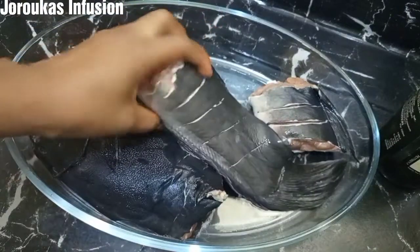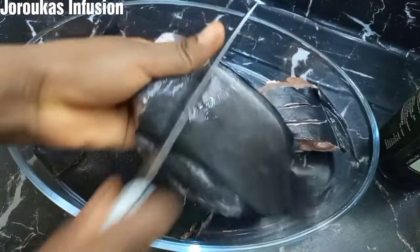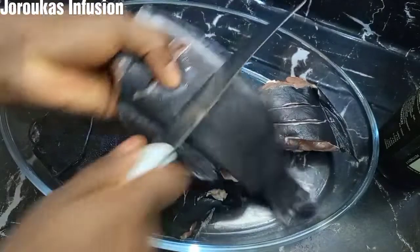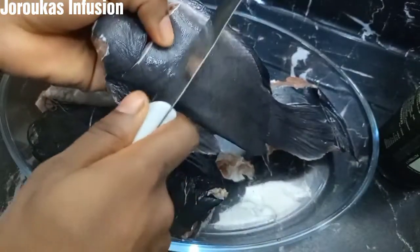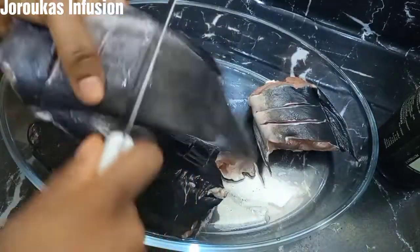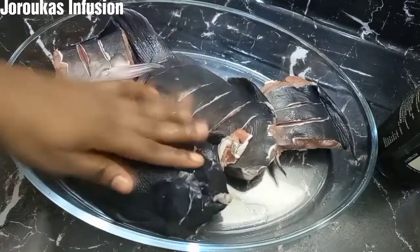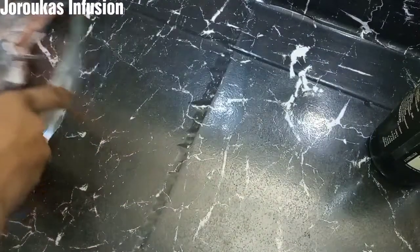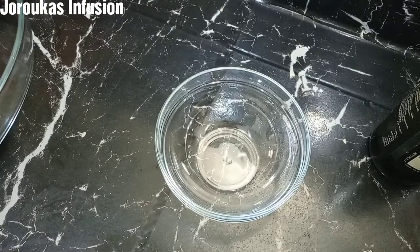I have other catfish recipe videos and in those videos, which I am going to be linking here, I show you how to wash your catfish. First of all, we made some incisions — I've done that already off camera, but I left one part to show you how to make them. Your butcher can also help you cut out all the other parts of the fish that you do not want.